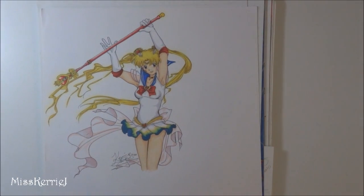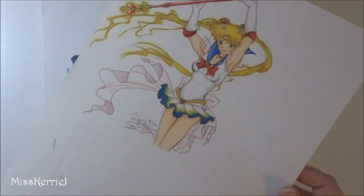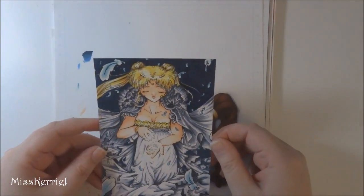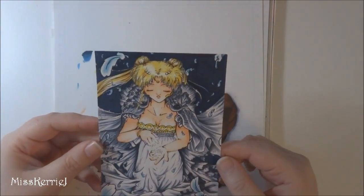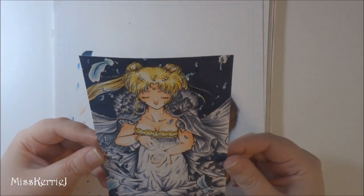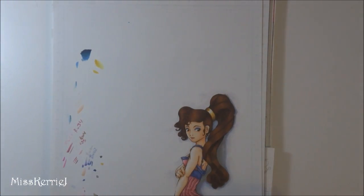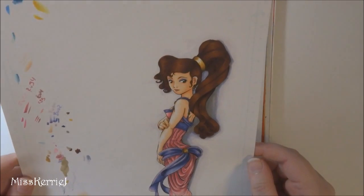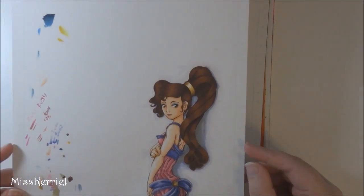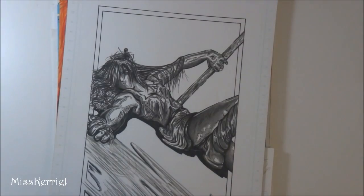Sailor Moon — sometimes I just go back and draw Sailor Moon because I still really like Sailor Moon. I think this is the first picture I ever colored with Copics — it doesn't say on it, but this looks like Copics. This was in 2010, which is about when I got Copics. Meg — oh my god. I want to compare this to my new Meg picture that I did for my channel. This is probably the first Disney fan art I had done in like 15 years. I did this on vacation at the beach and it was done in Copics.